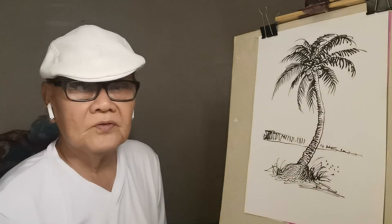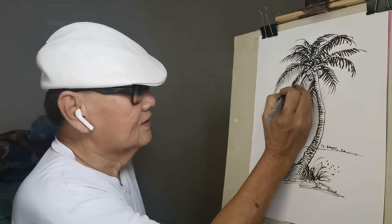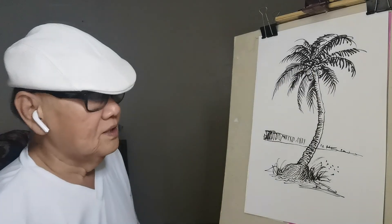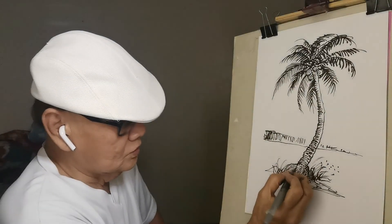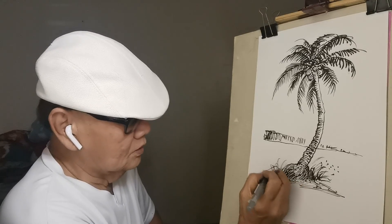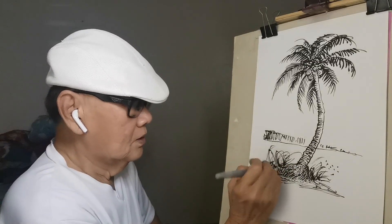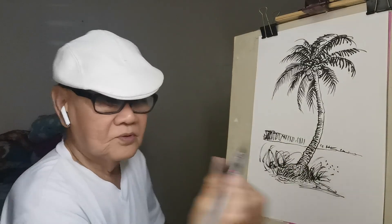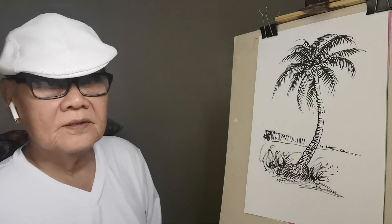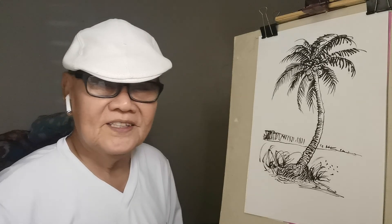So there's a coconut tree for you, using the same technique. This shading can go a long way — you can do so many other things, and you can do it very fast. With the brush it's better — more artistic. Thanks for watching, bye bye!